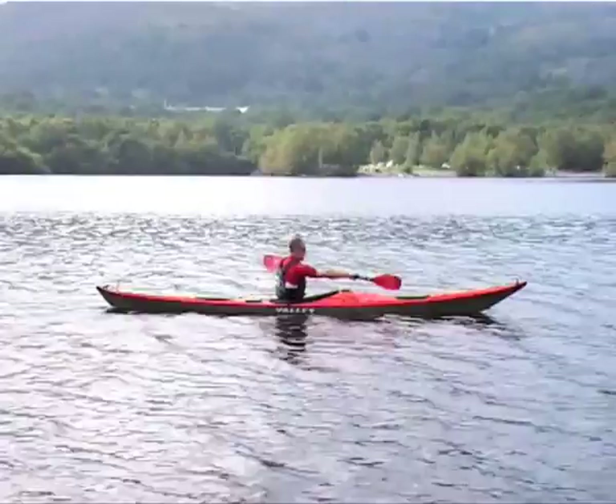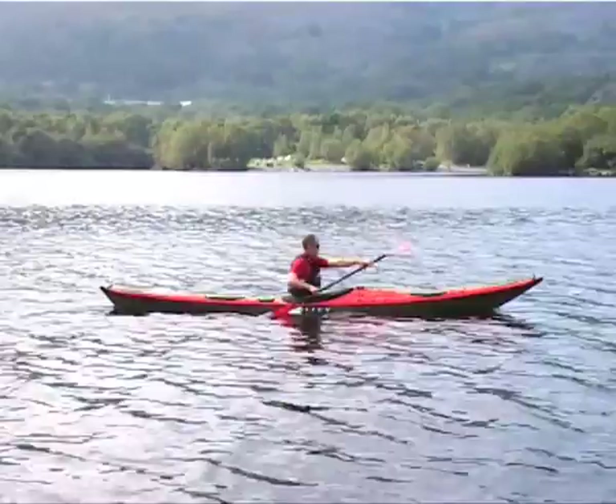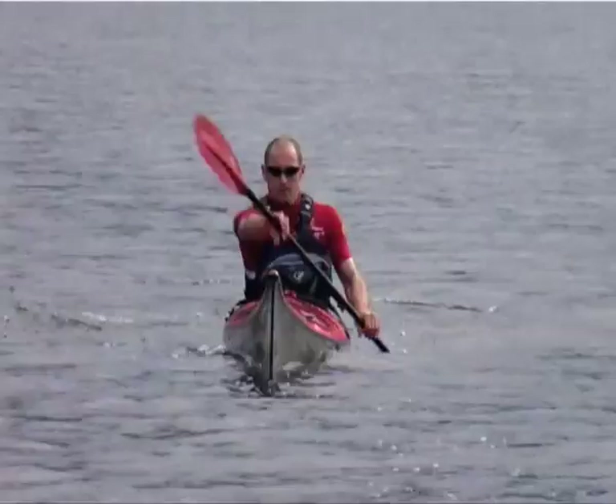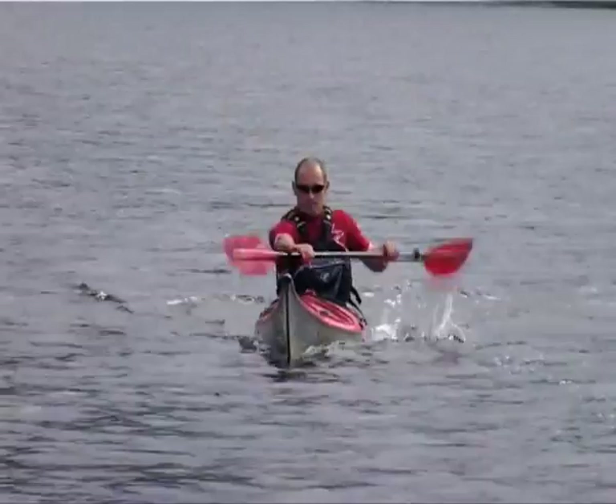Warm weather, light wind and flat water make ideal conditions for grooving the essential movements of boat, body and blade. Pick a distant target and focus on it as you paddle forwards. This will encourage you to sit upright and respond more subtly to any course changes.